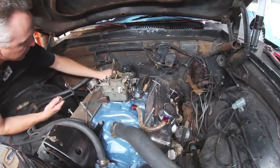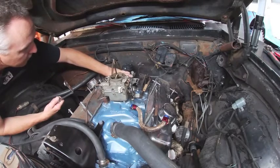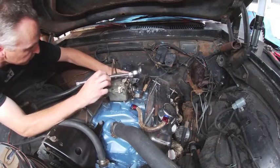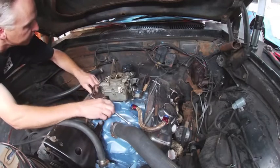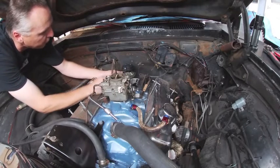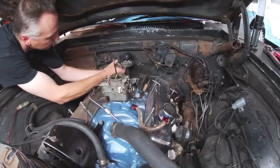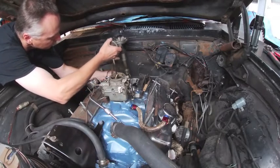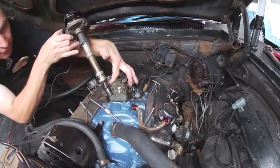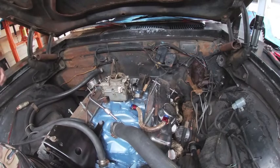We just have to loosen it up so we can get the tab out of the way. A distributor wrench makes that a lot easier, but sometimes you can get in there with a box wrench. We lift the distributor up and out, and you'll notice it will partially rotate — that's because the distributor gear is spiral, so that's why it will turn.